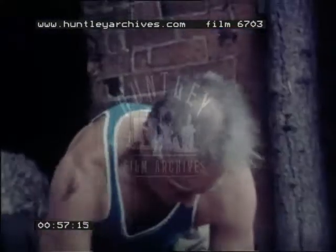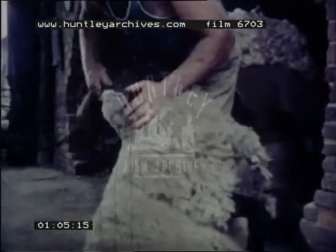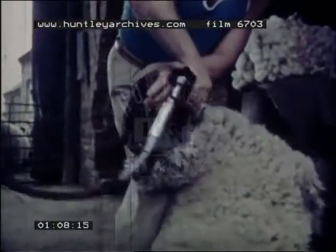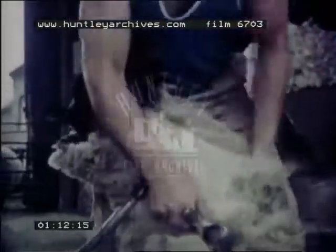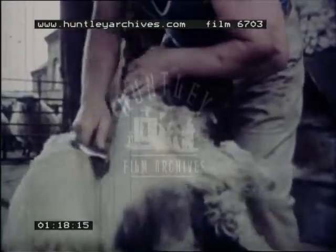The electric shears make a buzzing sound. The woolly coat of a sheep is called a fleece. Look how clean the fleece is on the inside. Shearing doesn't hurt the sheep. It's just like having your hair cut.